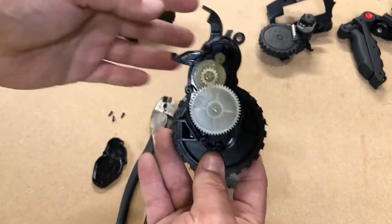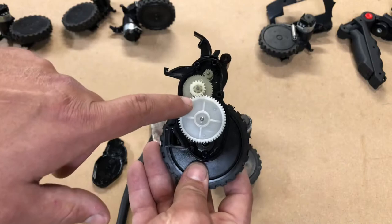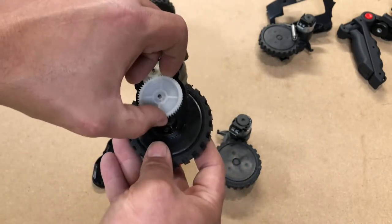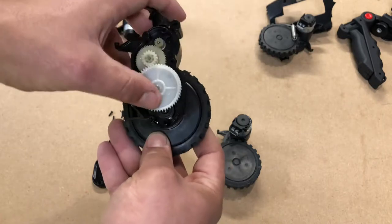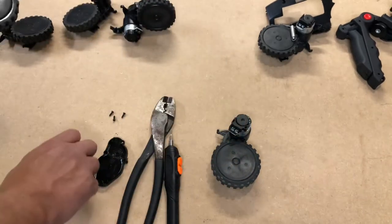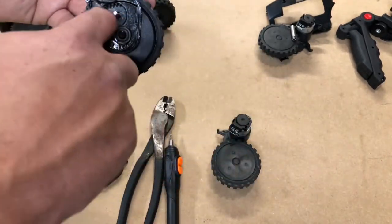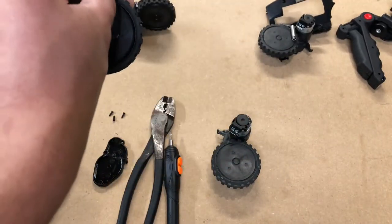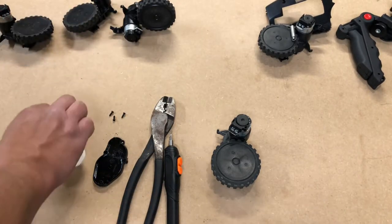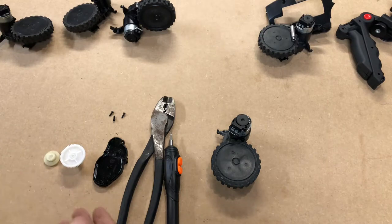Once the cover is off, you're going to see it looks a lot like this. You have the wheel gear, the big gear, the medium middle gear, and your drive gear. Go ahead and remove the white one — this is the one that attaches to the wheel on the inside — and it also attaches to the secondary drive wheel. Take that off and put them in order so you know where they go.